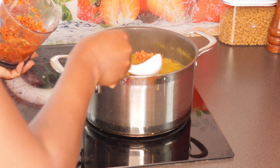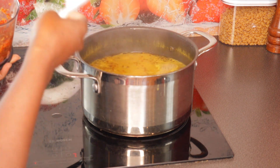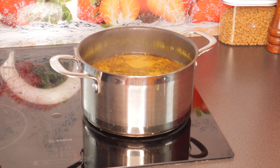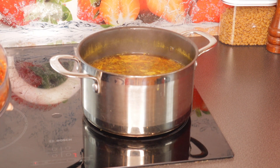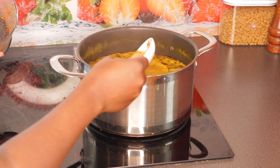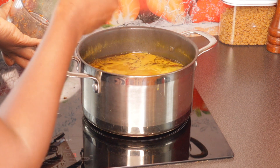I haven't added any meat yet. All the meats I'm using are already pre-cooked, so I'm not going to rinse them with water — I'll rinse them with the soup instead.